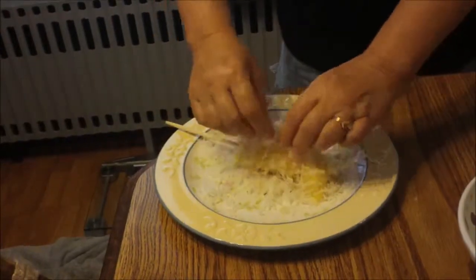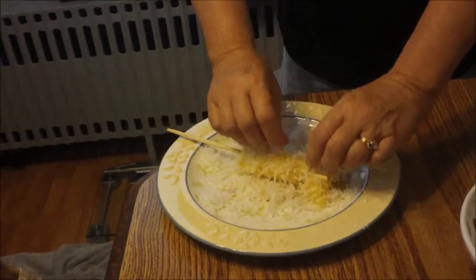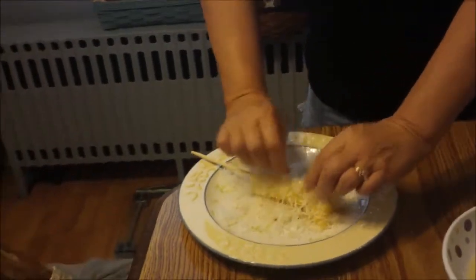Three-fourths cup of pineapple? Three-fourths cup. Of coconut? Of coconut. I said pineapple, didn't I? You did. Because I was looking at the pineapple. Three-fourths cups of toasted coconut.